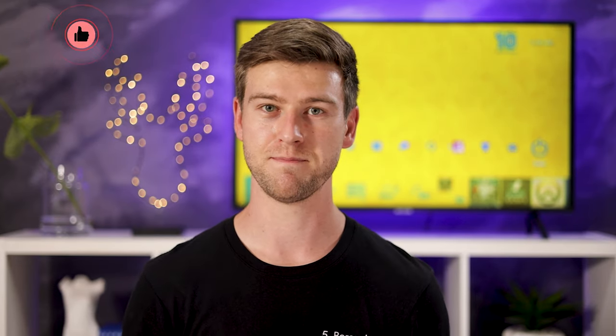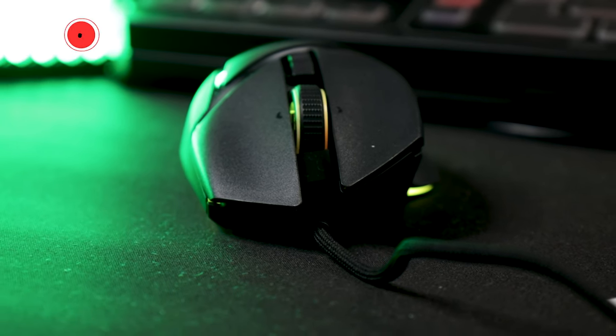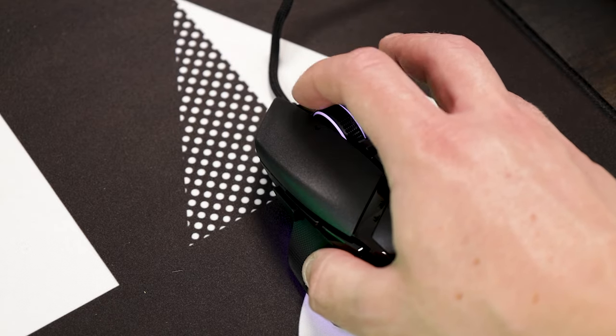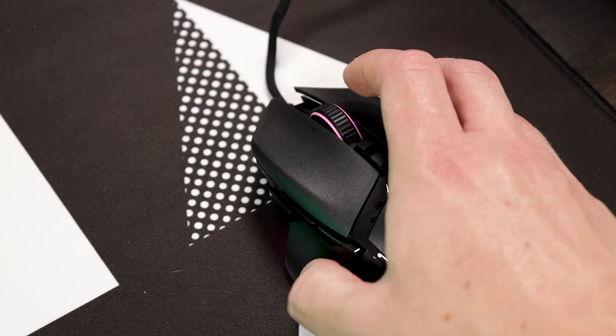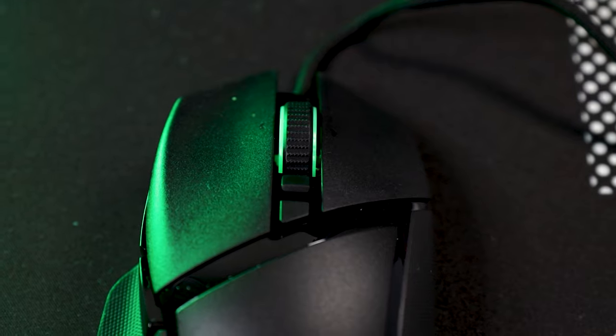This mouse has a lot of buttons. On the left side you'll find your first three buttons, then of course your left and right click. On the scroll wheel you have scroll up, scroll down, a left click that can tilt left, a tilt right, and a middle mouse click — making the scroll wheel five buttons in one. Behind the scroll wheel you'll find two more buttons, the first being to activate or deactivate the free scroll on your scroll wheel.